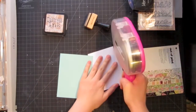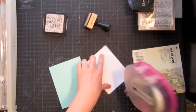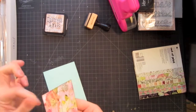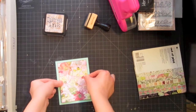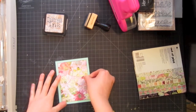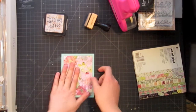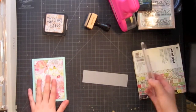But first before I adhere it down, I'm going to use some Pumice Stone distress ink around the edges. I'll adhere it down with my regular adhesive, but for my sentiment I want it to go across the card with a piece of vellum. I want this to be as flat as possible so that I can sew on the vellum and the stitching and adhesive won't show. The reason I'm just using a sentiment on this card is I really want this patterned paper to shine as the image — keeping it really simple, which is a great way to make an easy card that shows off your beautiful patterned paper.